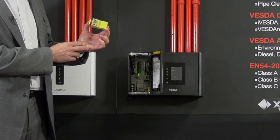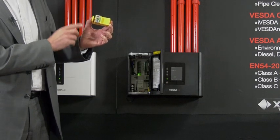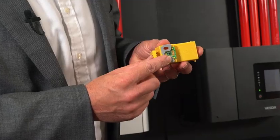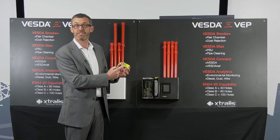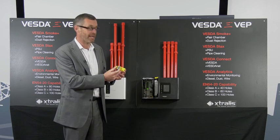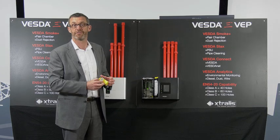When the engineer takes the filter out, the detector detects that the filter has been removed. When he puts it back in again, it reads information from the microchip so the detector knows whether the filter has been replaced or the original filter has been put back in. The engineer never needs to plug into the detector to change the configuration.